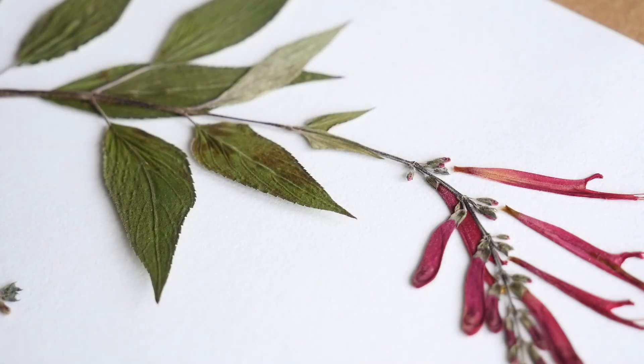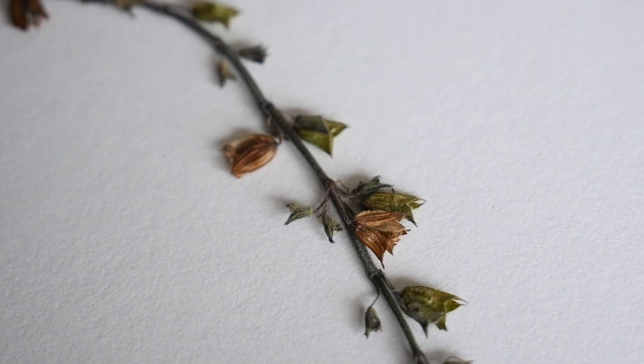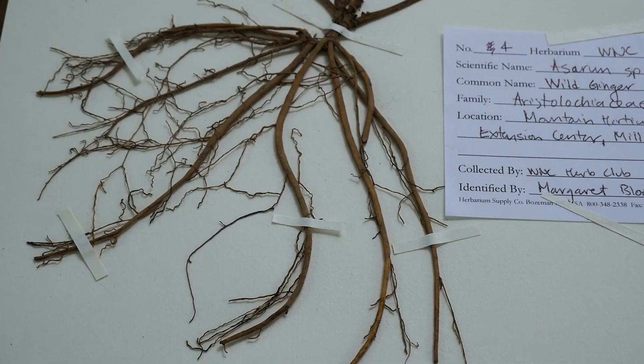Plant vouchers display the physical characteristics of a plant. They include the above-ground parts of the plant — the leaves, the stems, flowers, seeds, and fruits — and in some cases the below-ground parts of the plant, the roots.